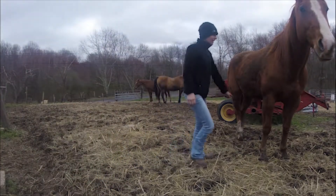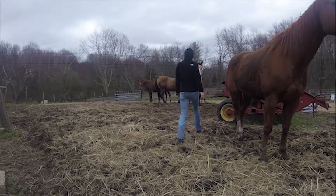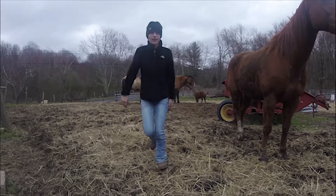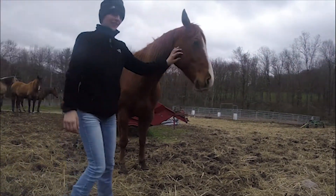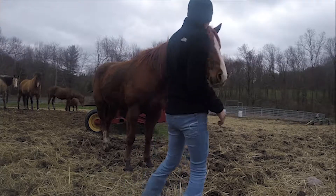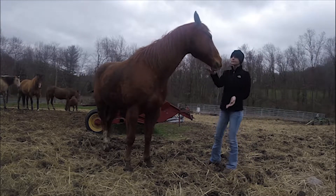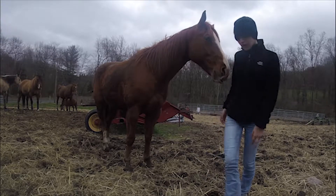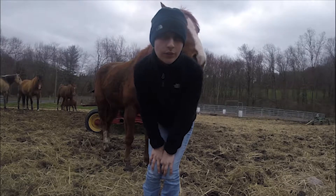Hey guys, welcome back to Horsepower Farm. Today we're just going to say hi to the horsies. This is Cash, and he's got a tick on his nose. He thinks I got something, but I don't. I'm going to go put a halter on him so he can eat the grass because he hasn't had grass in forever. Our front lawn needs to be mowed — he's the lawn mower.